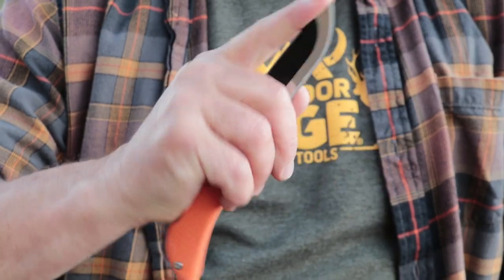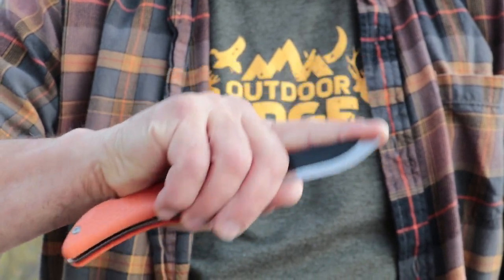This does a couple things. For one, it gives me excellent control of that blade so I know right where it is. Two, it controls the tip so there's no chance of me poking myself with the knife tip.